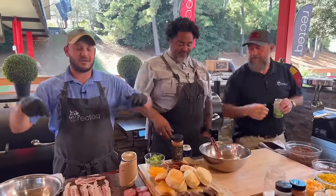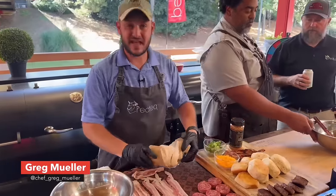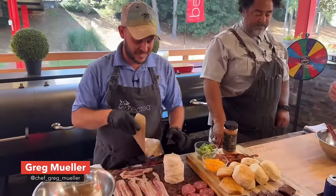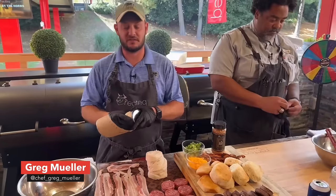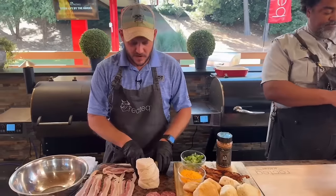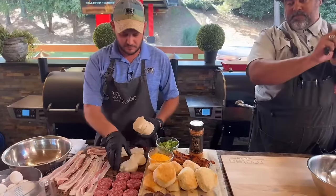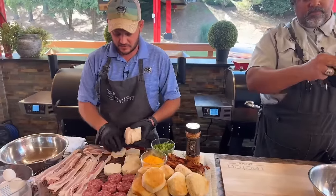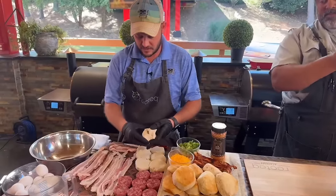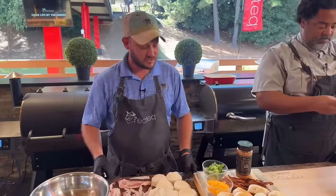We're going to get right into this breakfast strata. This is a great thing for a Sunday breakfast using Saturday leftovers. We've got some canned biscuits — you can use your favorite biscuits. Maybe you cooked a big breakfast on Saturday; this is a way to use up a little bit of leftovers. We've got some sausage, some bacon, some biscuits. We're going to use that non-stick mat available at rectech.com, and we've got the flagship fired up to 325 degrees.